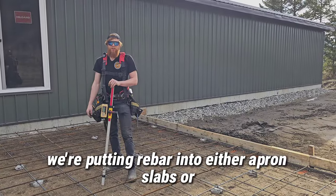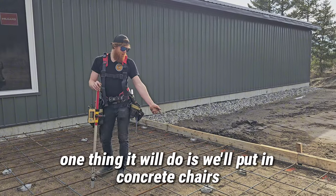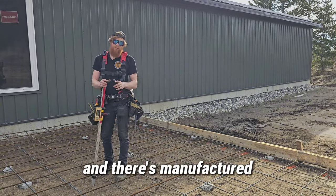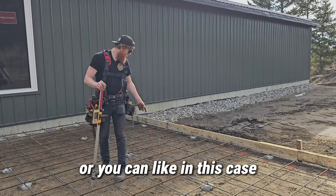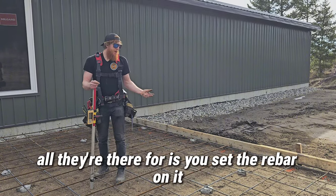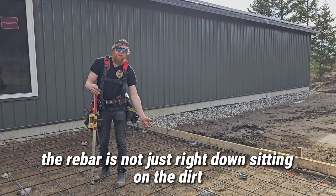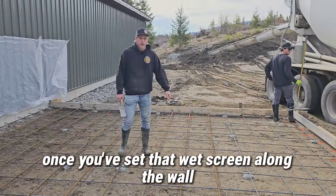When putting rebar into apron slabs or floor slabs, we'll put in concrete chairs. There are manufactured plastic chairs you can use, or in this case we've just got these little bricks. All they're there for is to set the rebar on, so the rebar is not just sitting right down on the dirt when you pour the concrete.